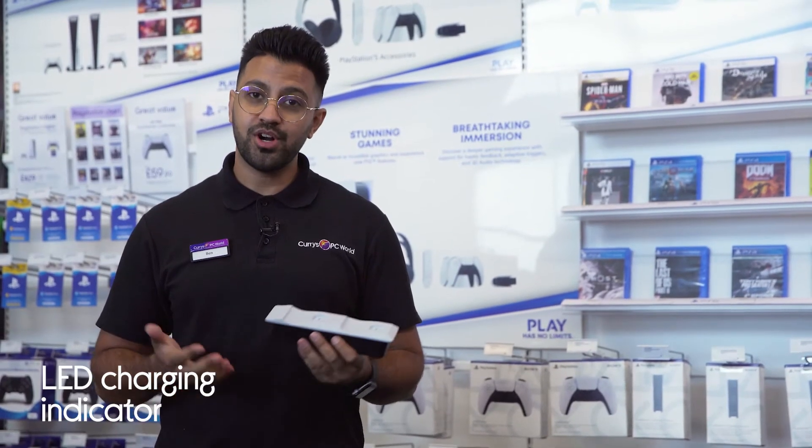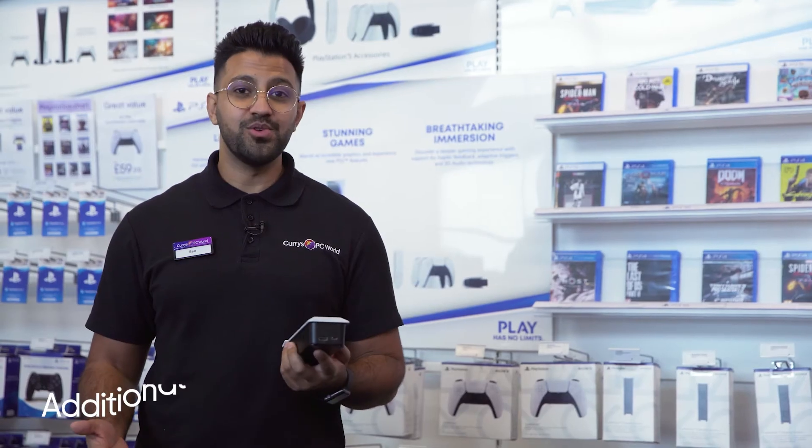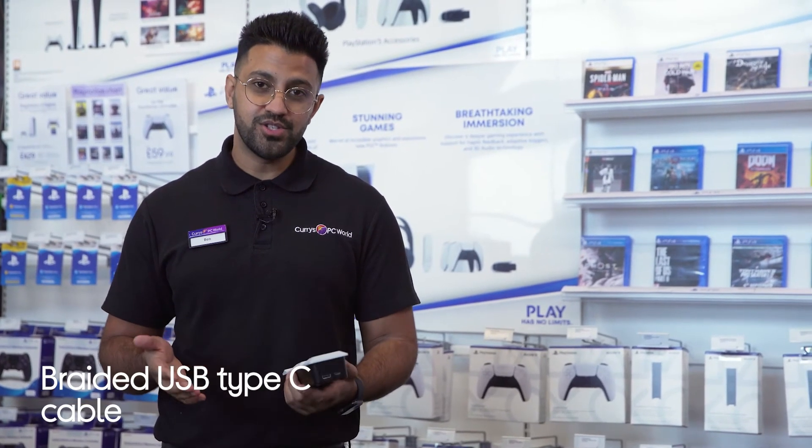You'll be kept in the loop with how much charge your controllers have by the LED indicators. It makes sure you won't lose a port when using it, as it provides you with an extra outlet. You won't need to sit too close to the console when needing charge during long sessions, because it has a handy one-meter cable.